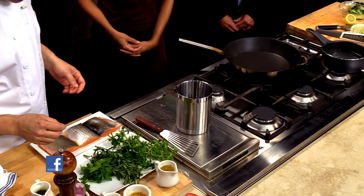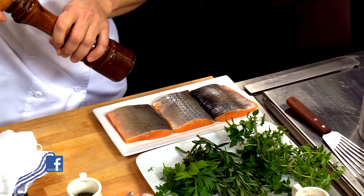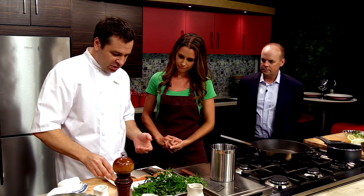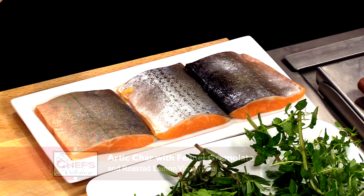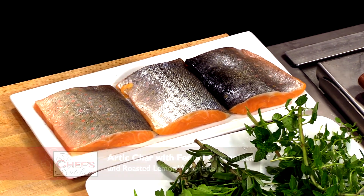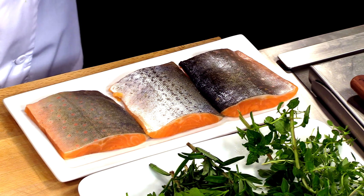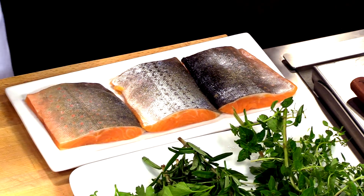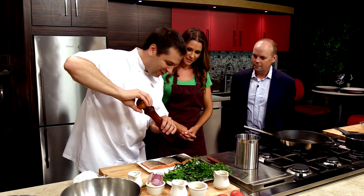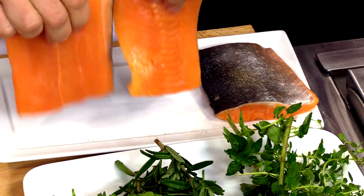We're going to start the Arctic Char, season it a little bit, and cook it skin side down first. Why did you choose Arctic Char? It's a very mild fish with characteristics of both salmon and trout — something in between. It doesn't have the fat content that salmon has; it's a little bit flakier and more mild. So the best of both worlds, but a little bit stronger than trout. We're going to season both sides of the fish and leave the skin on.